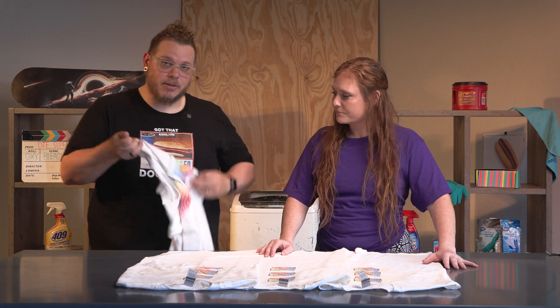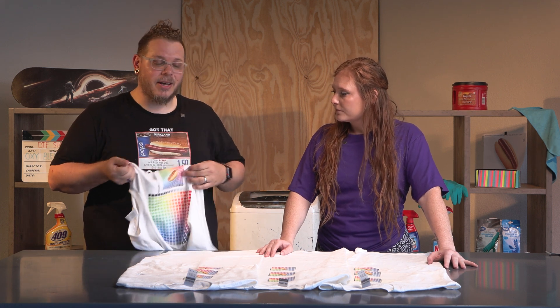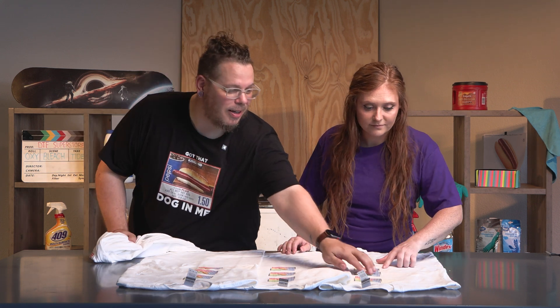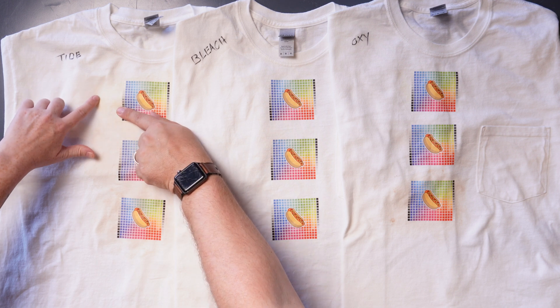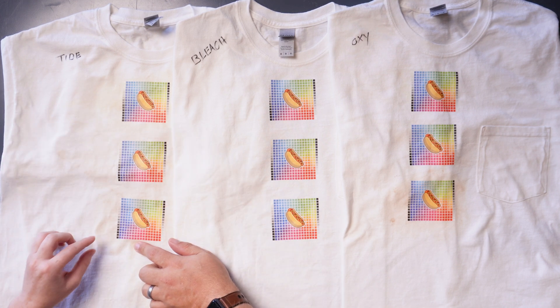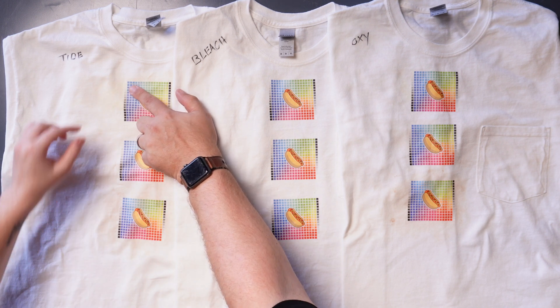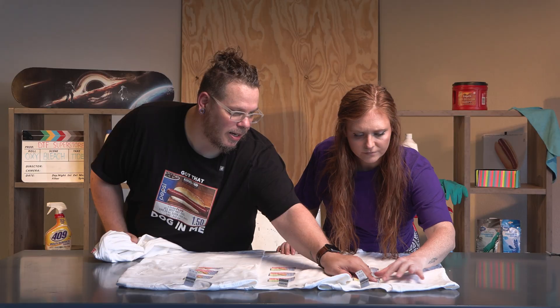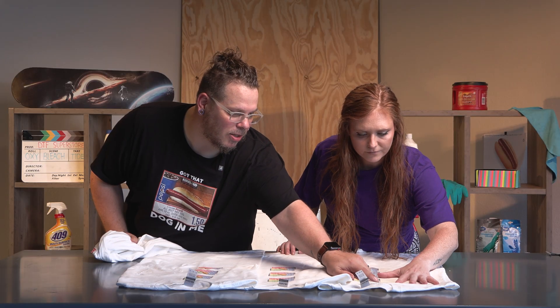All right, Phil, so we stained and washed all three of these shirts. What are you seeing here? I'm definitely seeing results. We did do a control shirt, so we can look at a non-washed, non-stained shirt and see what the difference was. But already I'm seeing some problems with the Tide — you can still see some of that mustard that came through, and you can definitely see the berries left a stain. Looks like it just spread that mustard into it.